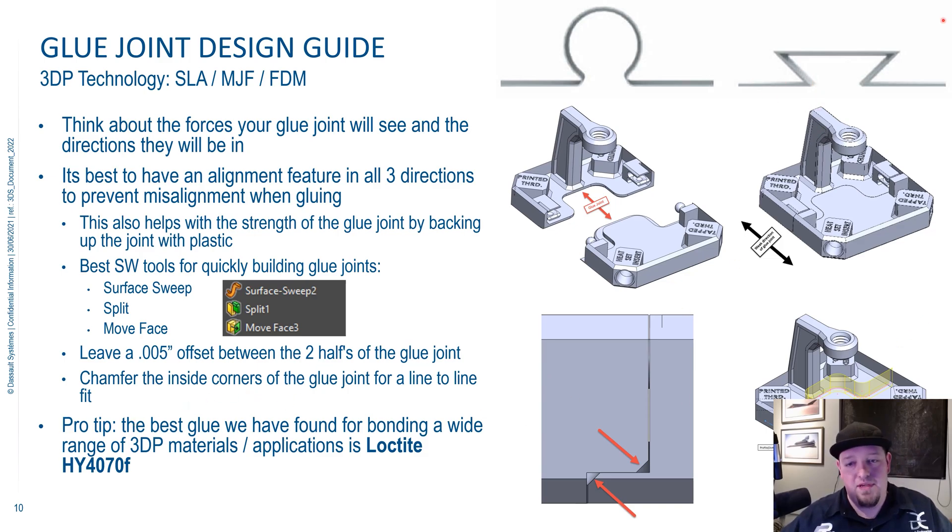A pro tip for everyone watching: the best glue we have found for bonding a wide range of 3D printed materials is Loctite HY4070. We've tested it with a wide range of materials — gluing rubber to nylon, rubber to photopolymer. It's incredible how well and how versatile this glue works. Highly recommend it for anyone looking for a glue recommendation.